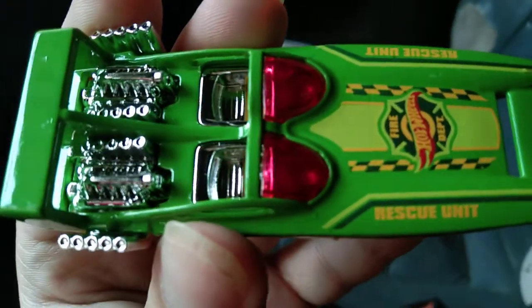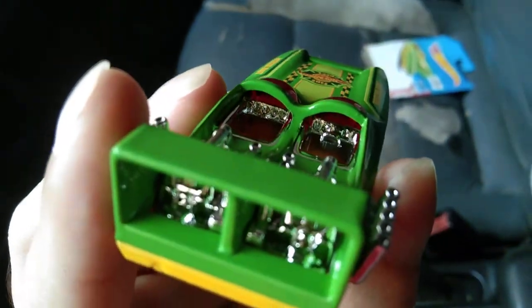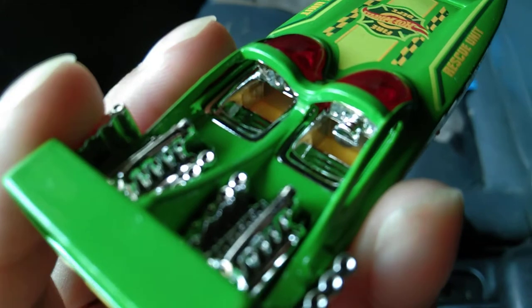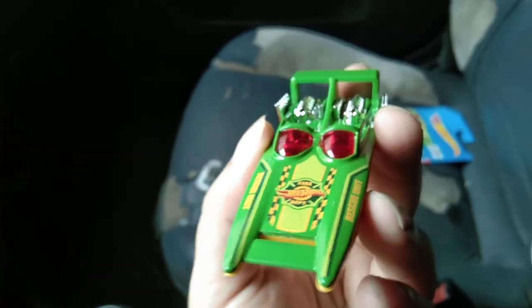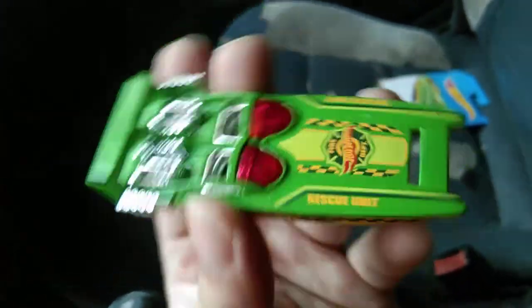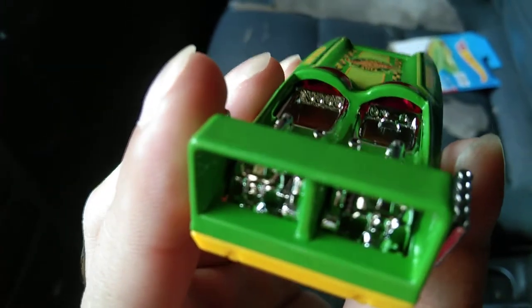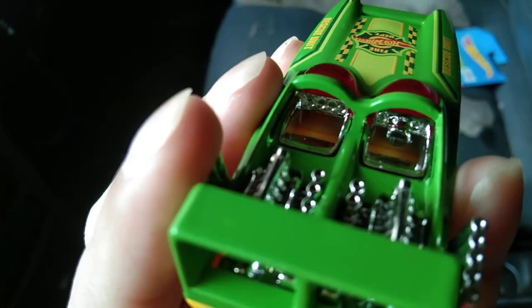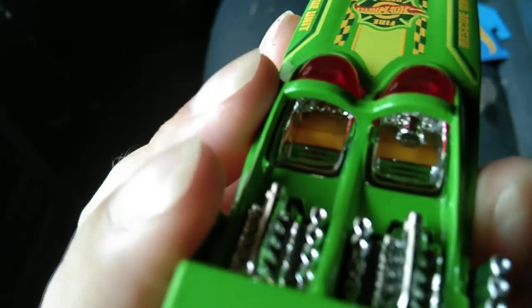Even the car seat has a lot of sculpted details, and they even have the car wheels sculpted too. This is a really eye-catching car. When I was shopping for Hot Wheels yesterday, I first saw this and immediately knew it was the car I wanted to buy. Look at all those details — even inside the driver's seat and passenger seat there's a lot of sculpted detail.